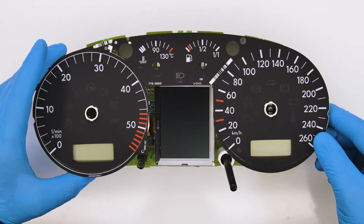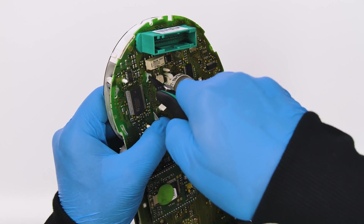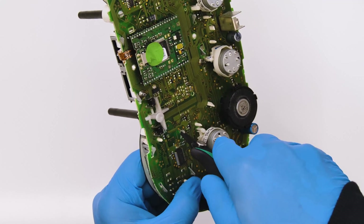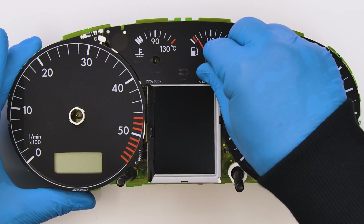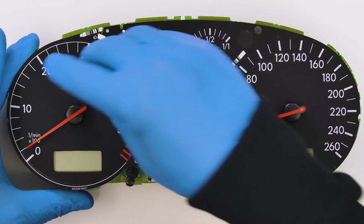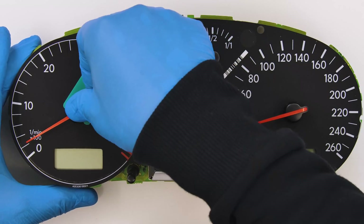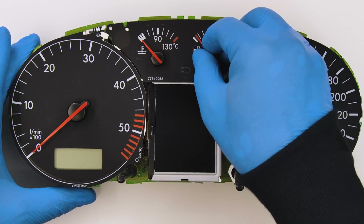Making sure not to damage the two side screens, put back the base with the gauge spaces, attaching it to the board and carefully securing the frames of the side screens. Put back the needles and with the miniature shim push them to the right level, then bring them back to their original position.